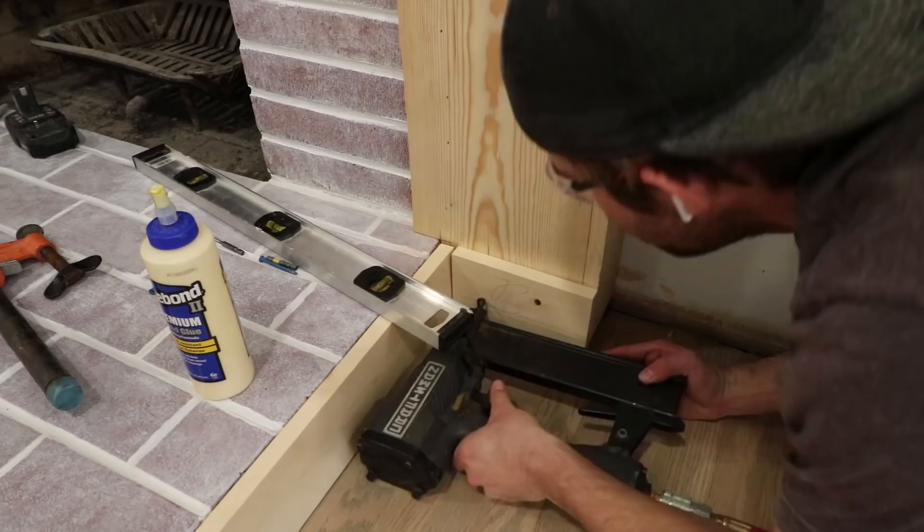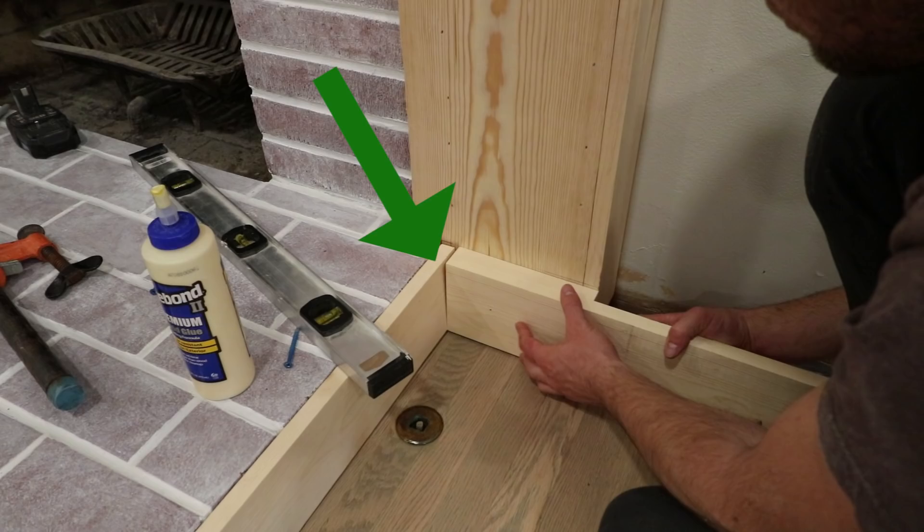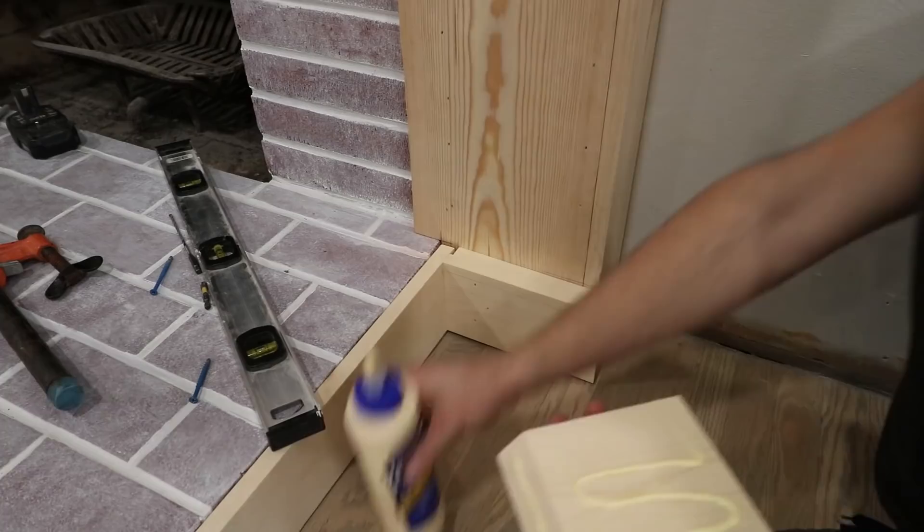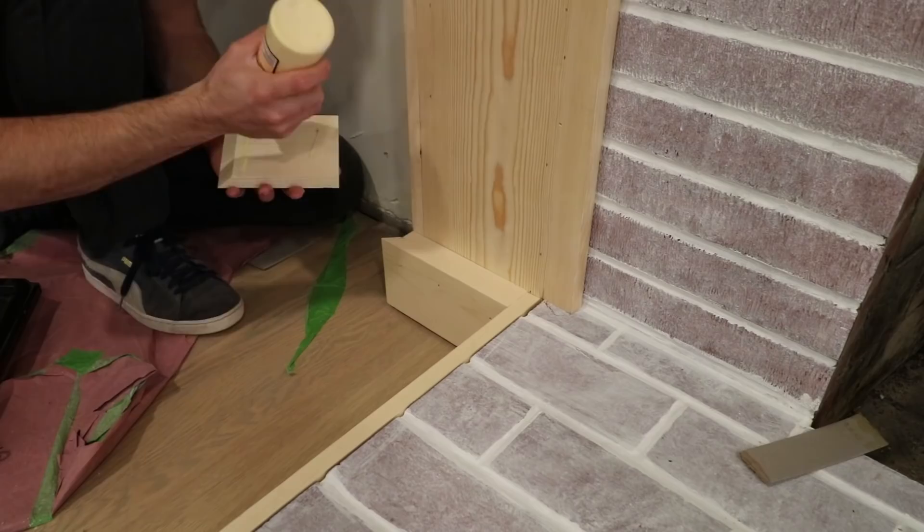Next, I worked on the trim board around the corner. The first piece was merely a backer to push the real trim board out a bit. You can see a minor imperfection — the board on the left sits at a slight incline because of the brick. Not a problem though, because I scribed the next piece to hide that seam. Everything was connected with glue and nails for a solid hold, and on both sides the outside corners were mitered.